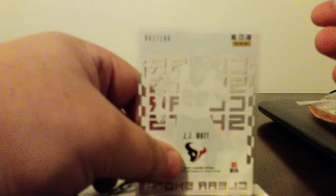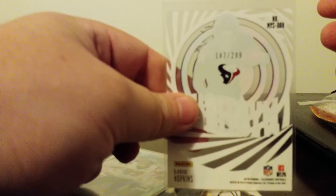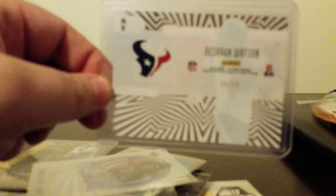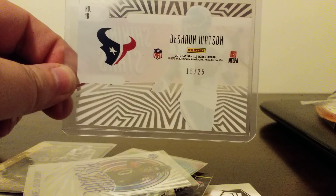This one is going to be at 1.49. DeAndre Hopkins Mystique — that's going to be at 2.99. And my last one, unfortunately I didn't get any hits, but this one wasn't that bad. Deshaun Watson, who had a great game — I was actually at that game. That's why I haven't been posting lately. 15 out of 25, so great one there.